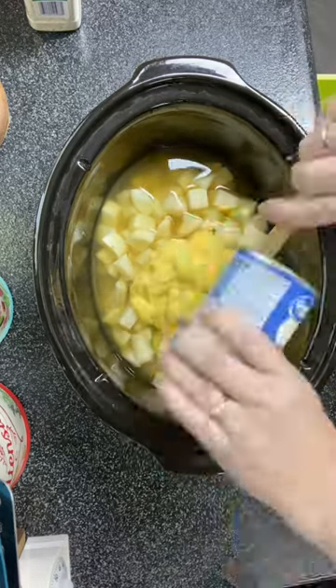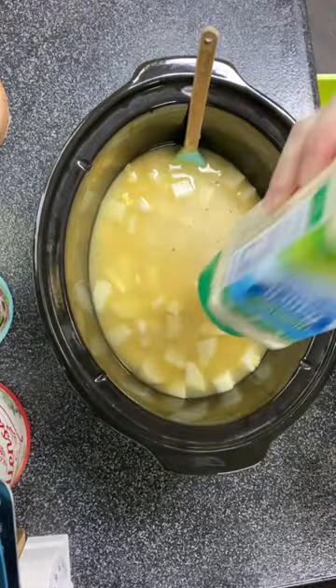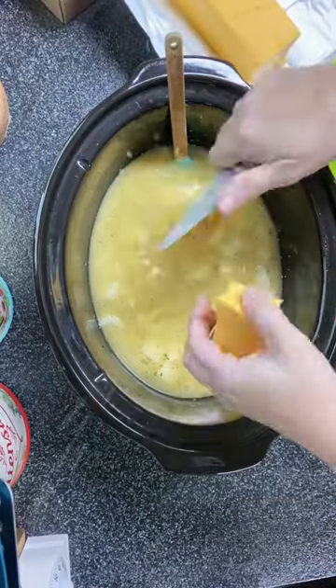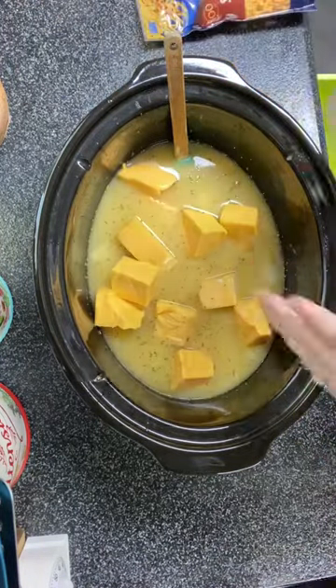I did a 32 ounce carton of chicken broth and one can of cream of chicken soup. Then I added in about the equivalent of a packet of the dry ranch seasoning mix and then 16 ounces of Velveeta cheese.